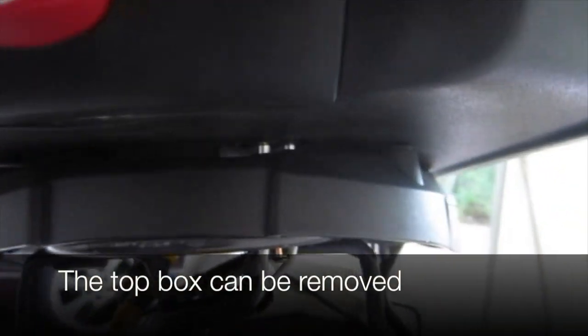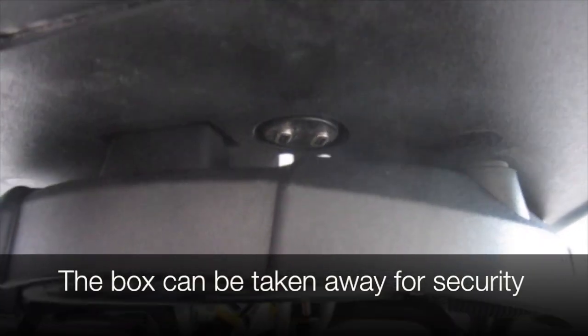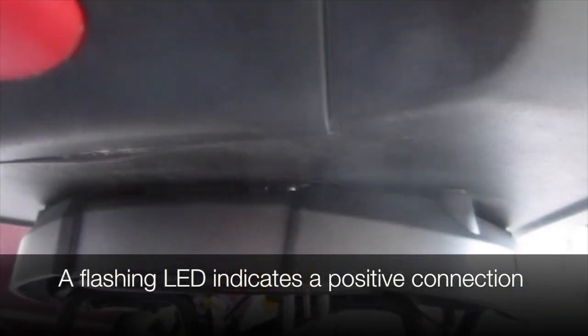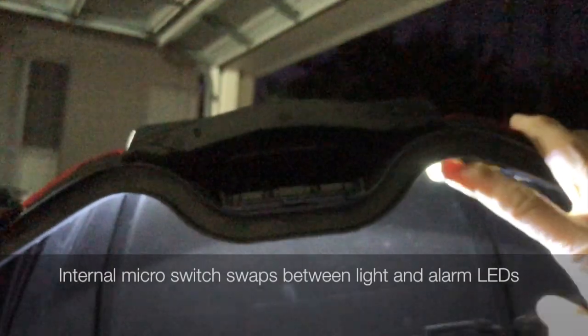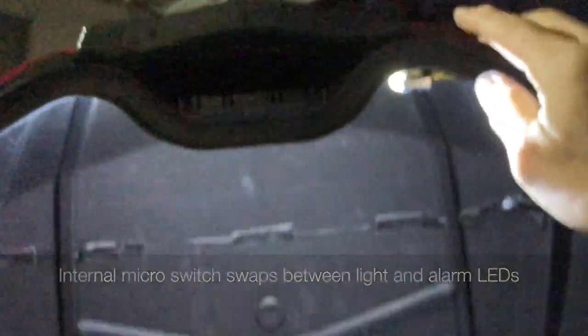The top box can be removed and taken away for security. The flashing LED indicates a positive connection, and the internal micro switch swaps between the light and the alarm LEDs.